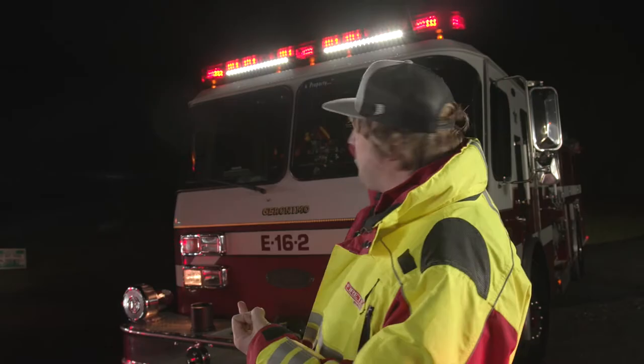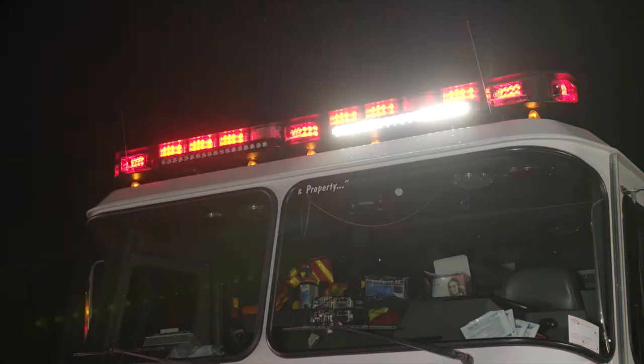The PowerArc light bar has three different modes. It's got warning only — this is typically when you're in park on scene without the scene lights on. It's got scene light steady, which is what's on behind me, and it's also got scene light flashing.